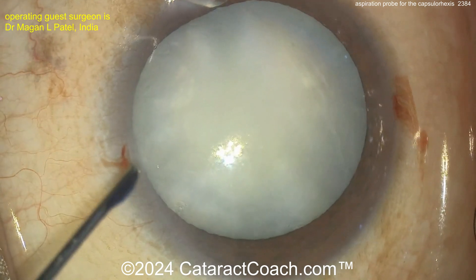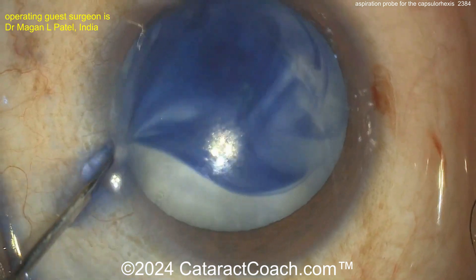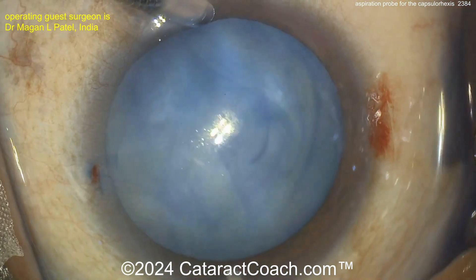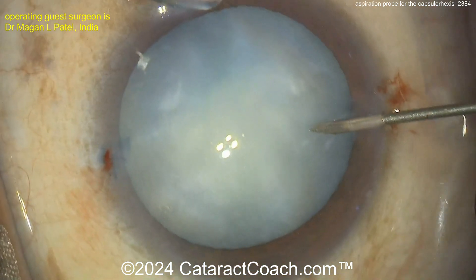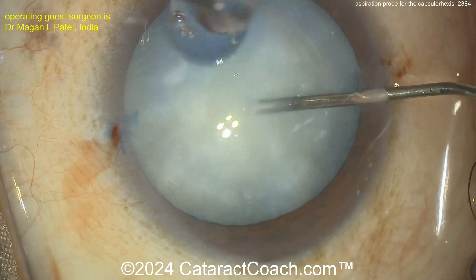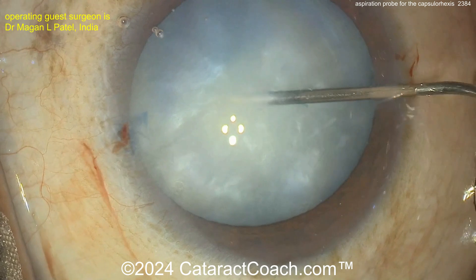These two small incisions go in. There's the Trypan Blue dye. With the AC maintainer, you may just wash it off, so maybe the AC maintainer is not on just yet. Now you're getting it washed out. And now poking into the anterior lens capsule — it looks like some aspiration, aspirating out some of that liquefied lens material, going all around to do that.